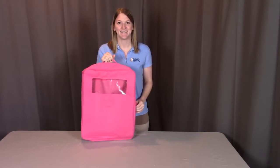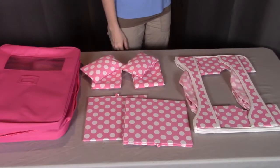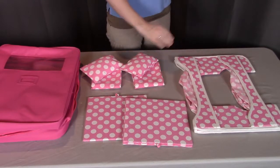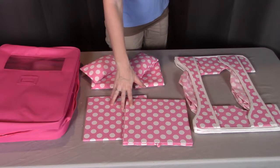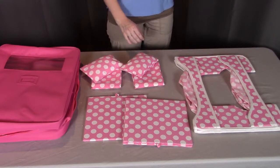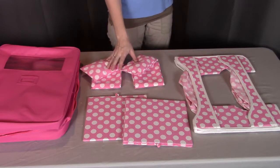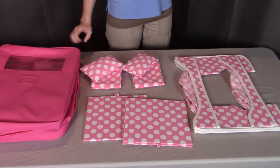So let's get started. For this assembly, you'll need part A, the bed frame. You will need two of part B's, which are the bed platforms. You will need two of part C's, which are the blankets, and two of part D's, which are the pillows, and E, the travel case.